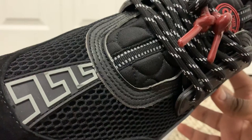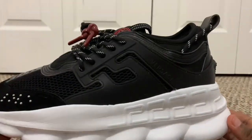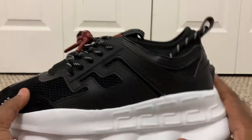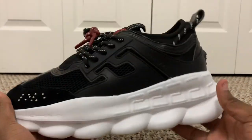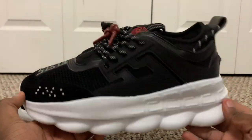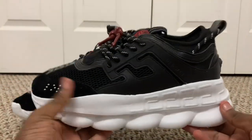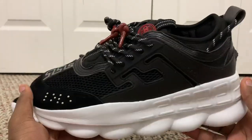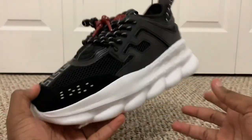There are some marks there — I'll see if I can fix that. There were a couple of strings hanging up here and there that I handled. But otherwise, I love this shoe, I love this color. The basic black and white silhouette goes with everything, it looks great, and the Versace Chain Reaction just looks really great in a black colorway.